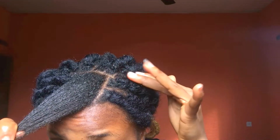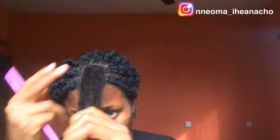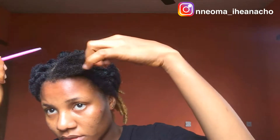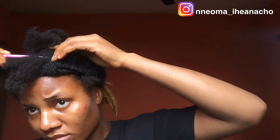I went ahead and did most of it off camera, and I'm going to be showing you guys the process with this section of hair I have left. I'm just parting my hair — I'm going to create single braids.